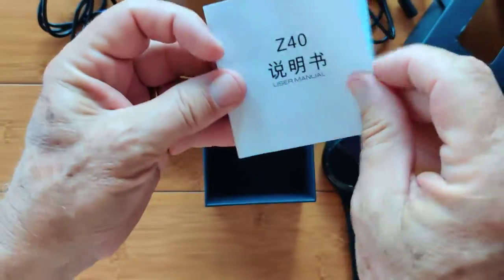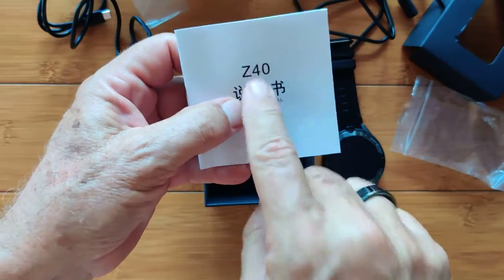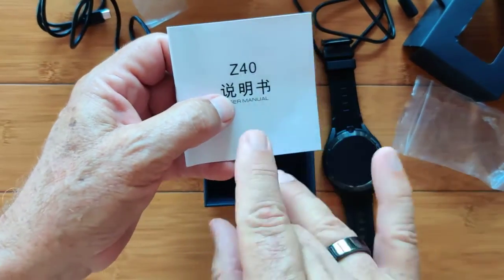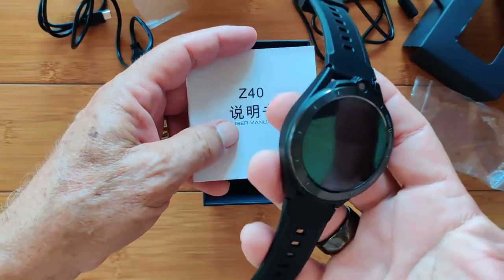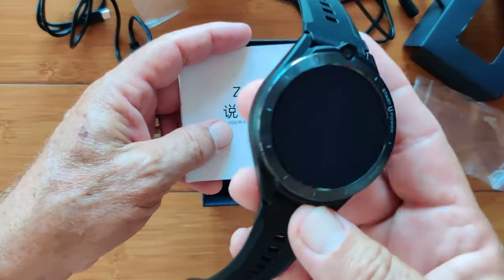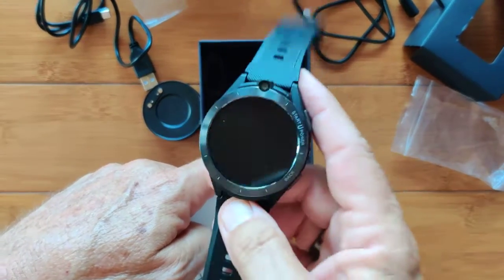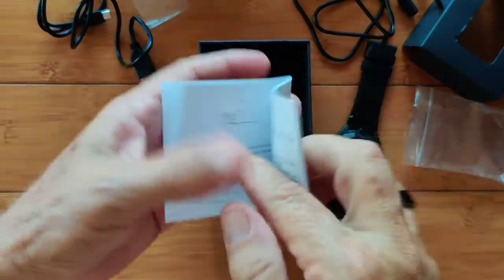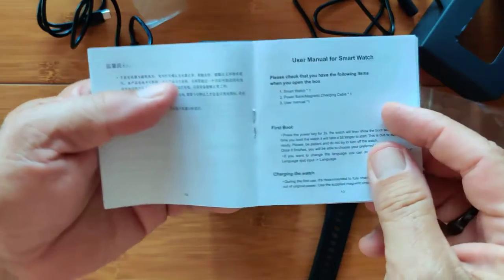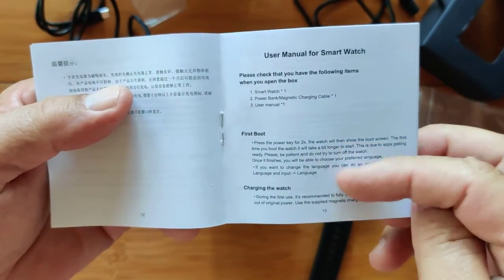Inside, you also have the manual — they're calling it a Z40, which is the generic name of the watch made by the manufacturer, and then it goes to the brands. LEMFO is one of those brands. This one is also made by another brand, which we've already reviewed. In the next video, I will compare both of them so you can see the subtle differences. They're both Z40s. The manual is mostly in Chinese, but there is an English section — first boot instructions that I recommend you go through.